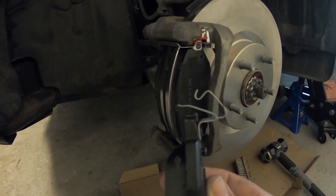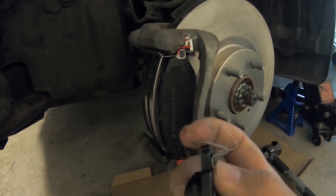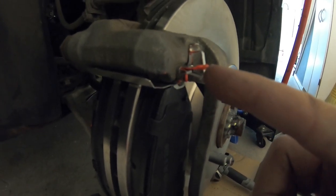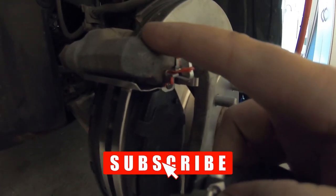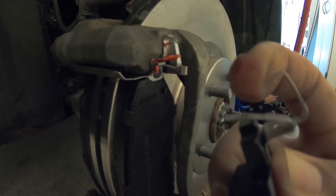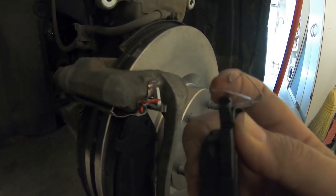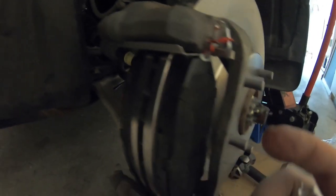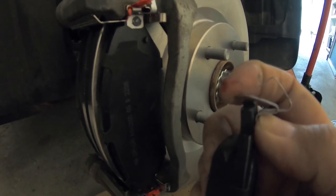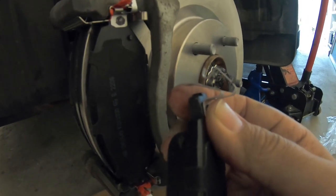Pads are in with the wear indicator on top. It can be a little tricky because there are two little flaps — the small one is your indicator, which gets pressed down and tucked underneath the bracket, and the top one gets pushed upwards. Once it's in there, the small one goes down and the big one goes up and tucks in. The bottom pad has nothing on it and just slides in with no problem. If you're having trouble, get a screwdriver and give it a shove.